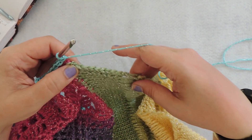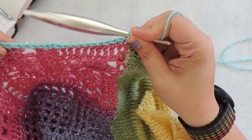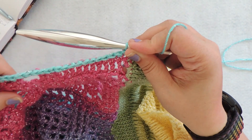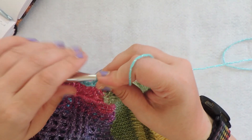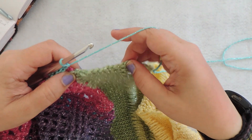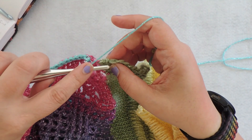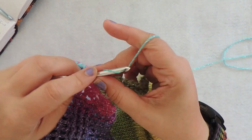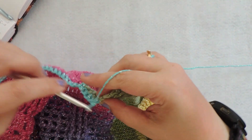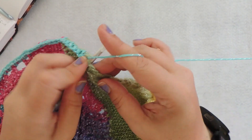Here we've gotten back to the Tunisian knit stitch section. We finished the domino square section and there are 10 single crochet along the edge of each of the little domino squares. Now we're going to put eight single crochet along this little section of Tunisian knit stitch — continuing to six, seven, and eight.